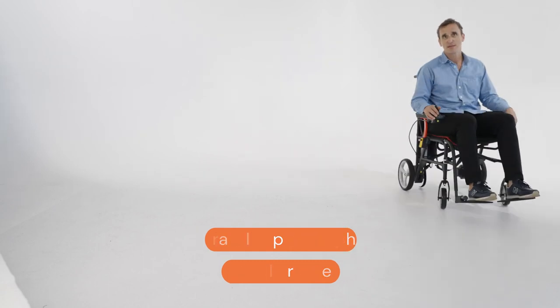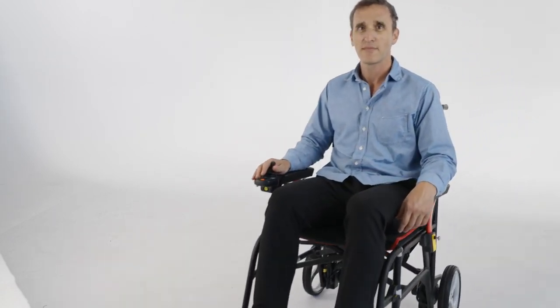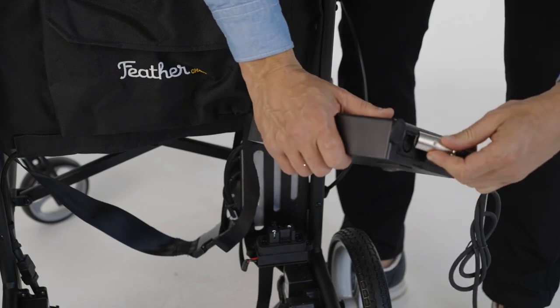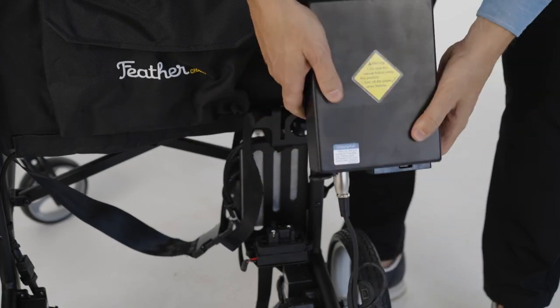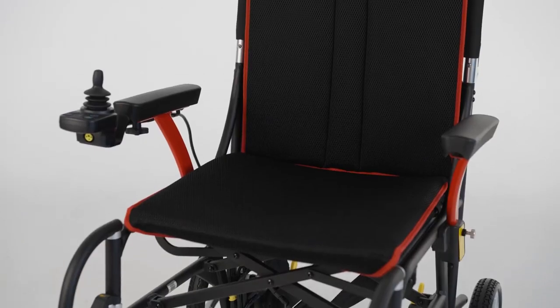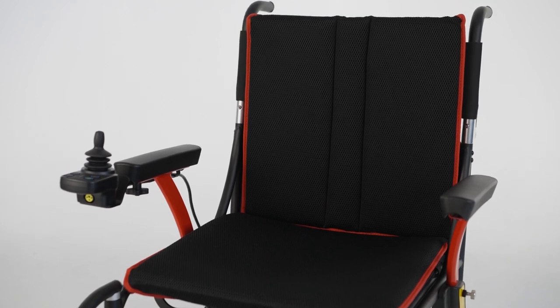The batteries are lithium, so they're airline approved — you can fly with them on an airline. The battery is also 24 volt, and it comes with a charger. All you have to do is charge it around six to seven hours for a full charge, and we recommend if you're using your wheelchair every day, you should charge it every night.